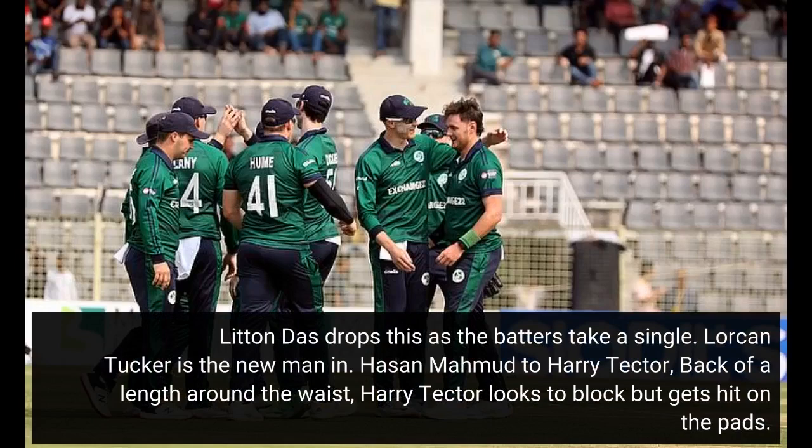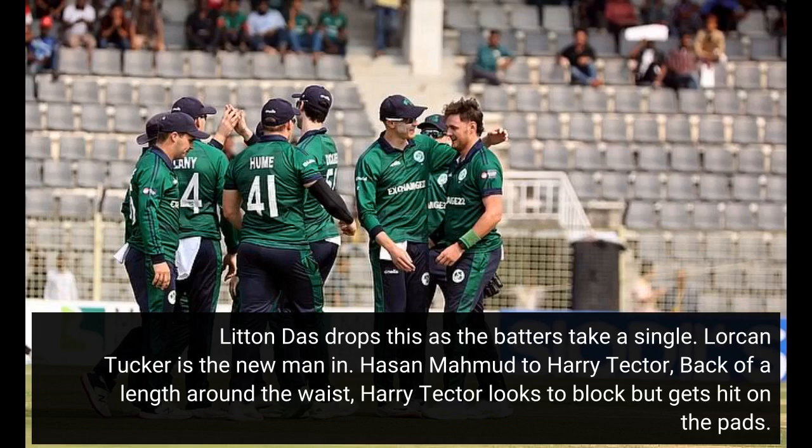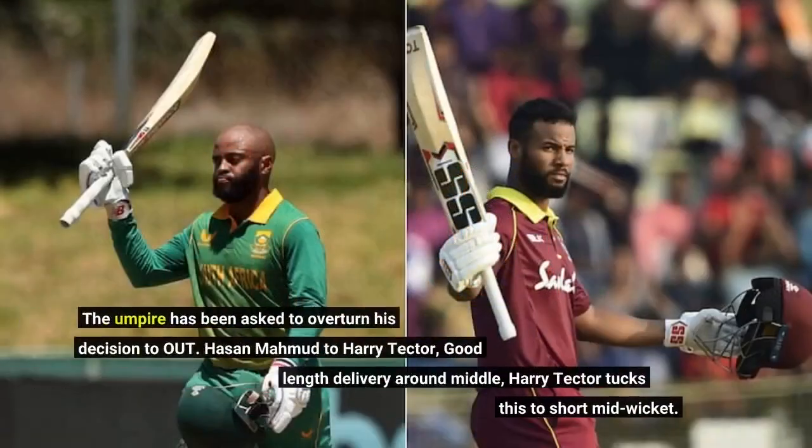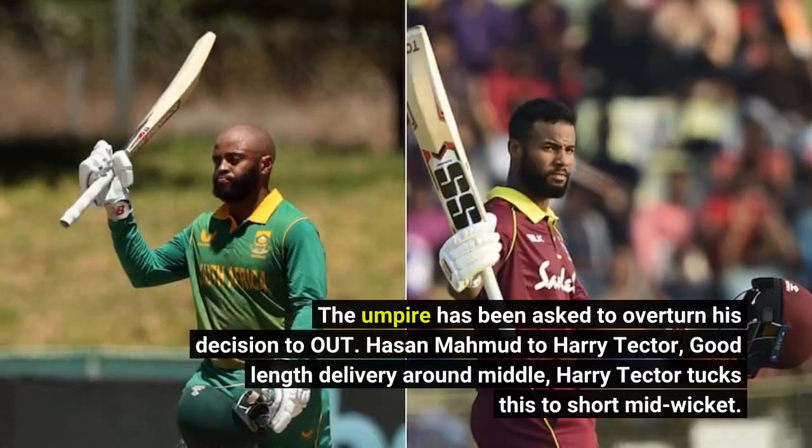Hassan Mahmood to Harry Tector, back off a length around the waist. Harry Tector looks to block but gets hit on the pads. Loud appeal by the keeper but the bowler looked uninterested. Skipper Taman Iqbal has asked for a review here. The ball tracker shows all three reds and a brilliant review gets rid of Harry Tector. The umpire has been asked to overturn his decision to out.